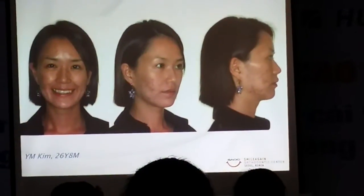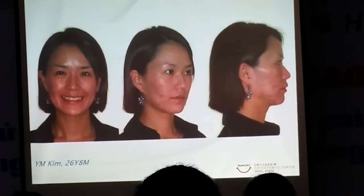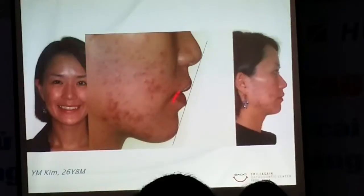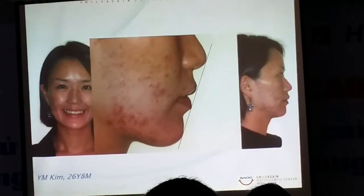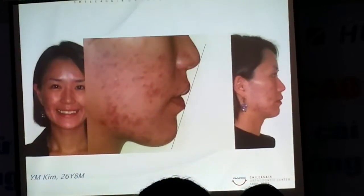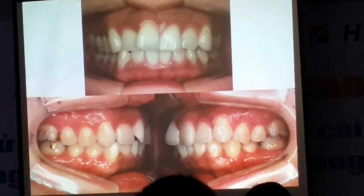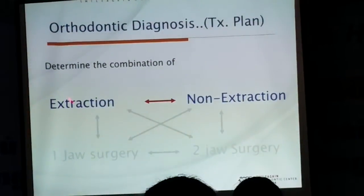So take another look at this 26-year-old lady who works as a camera model. The cameraman told her that her lips are a little prominent. But if you look at the posterior — do you think that she has posterior crowding or not? Yes, she thought it was a posterior issue, but it's really a crowding issue. Okay, so we have to decide: extraction or non-extraction.